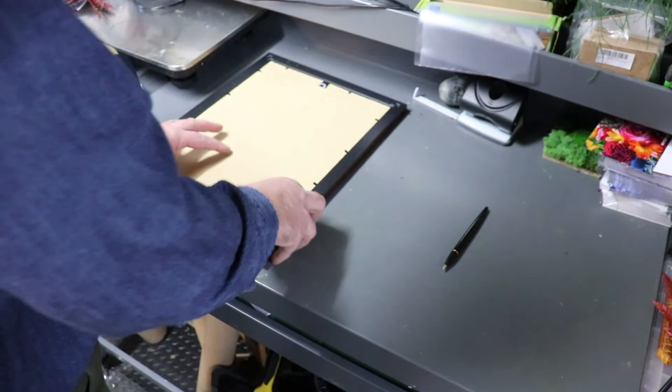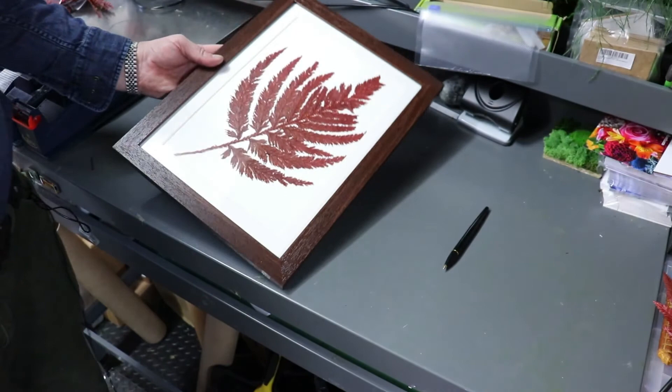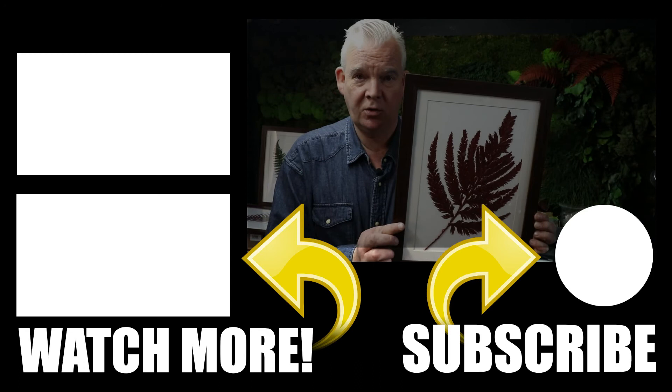And there we are in real time — botanical ferns. If you like this sort of thing, please subscribe to our channel, click the notification bell to get more videos, and we'll see you again.